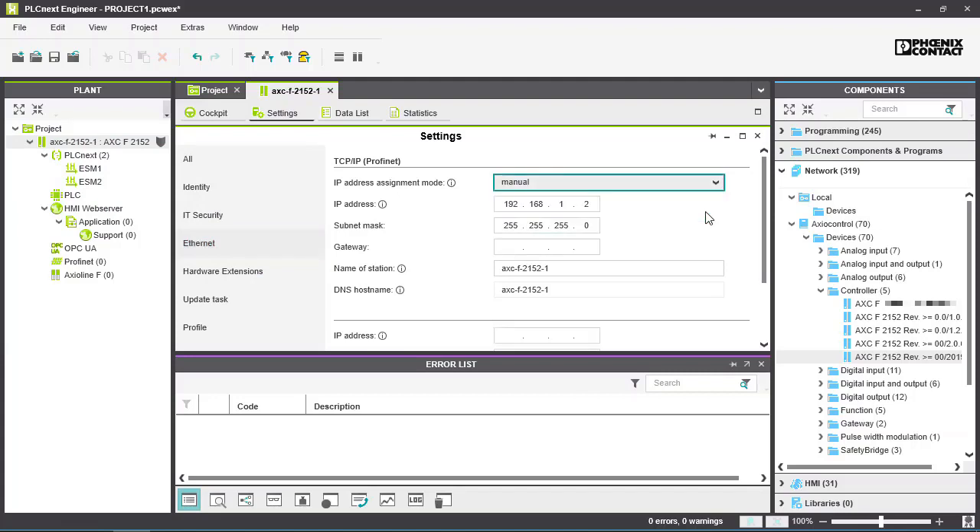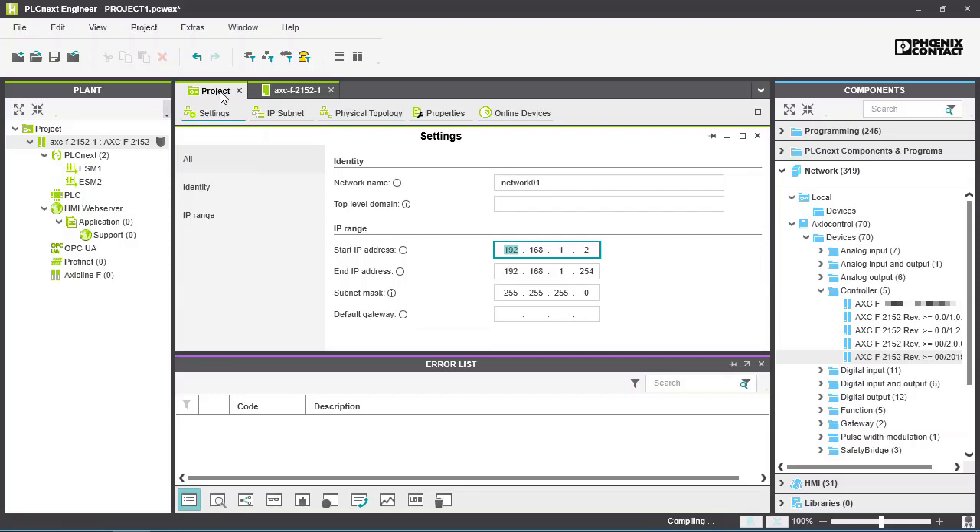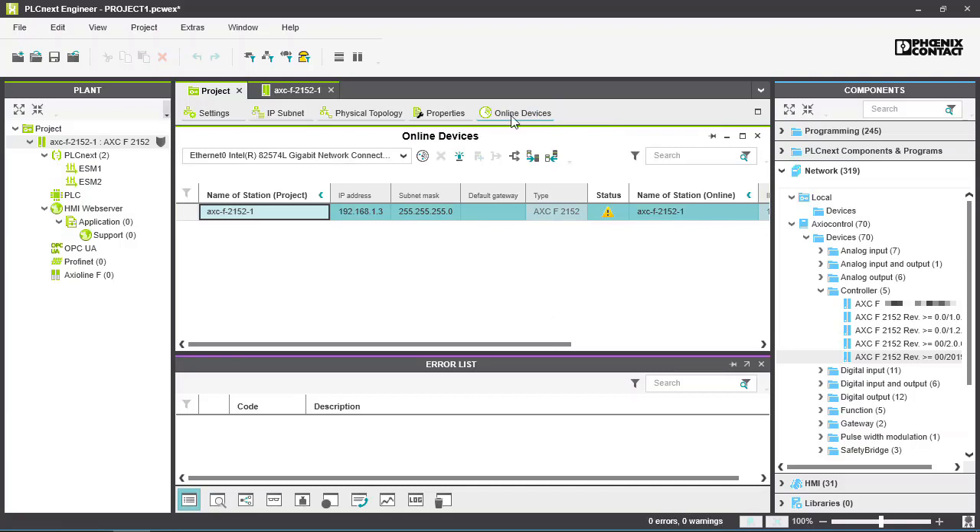This can be changed by setting the IP address assignment mode to manual. We will now scan the Ethernet network for online devices. Select the Project tab, then select the Online Devices tab. Select the correct Ethernet adapter from the list and scan the network.